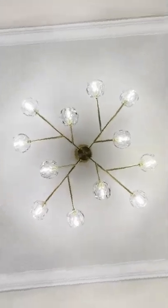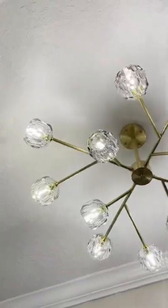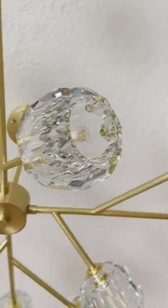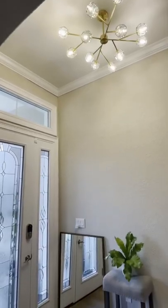Look how good this looks completely installed and with the lights turned on. It even looks good with the lights turned off and the natural light shining through. Check out the Homeless.com link in our bio for more options.